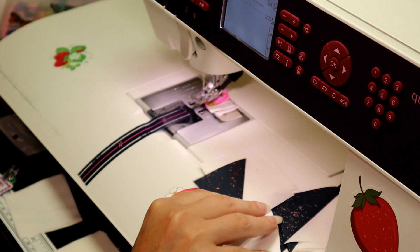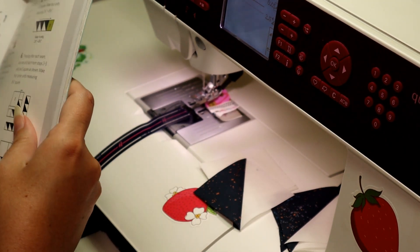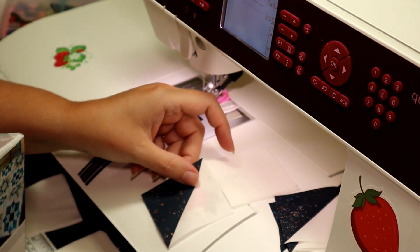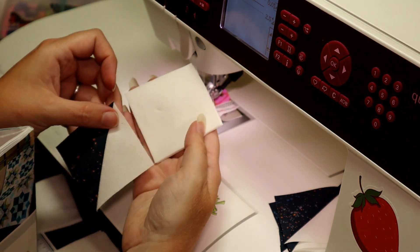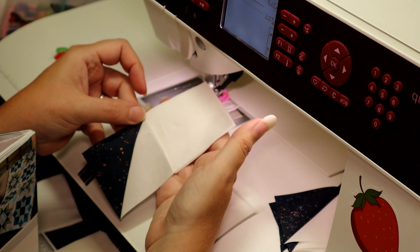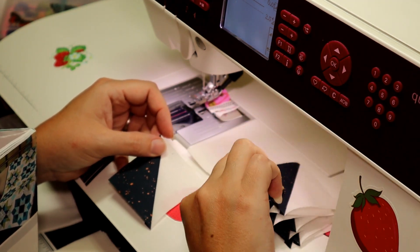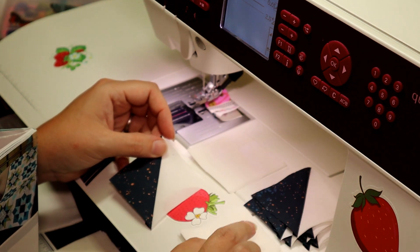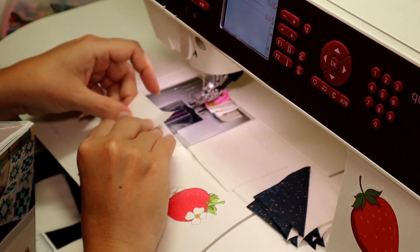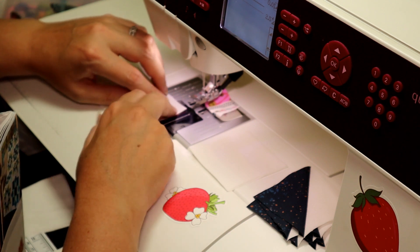We're going to be sewing them together. It looks like they'll be just like this where it's coming down at an angle. So I'm going to set up my other triangles beside me like this so I can just grab those. Away we go.